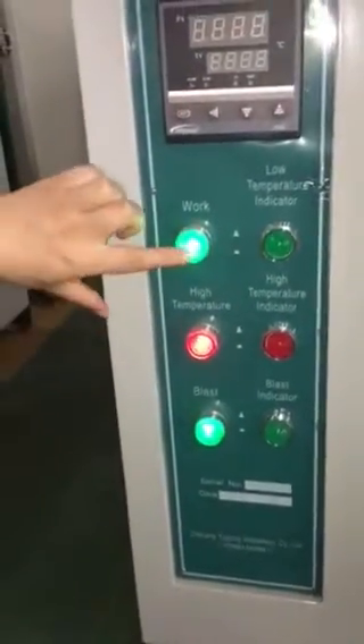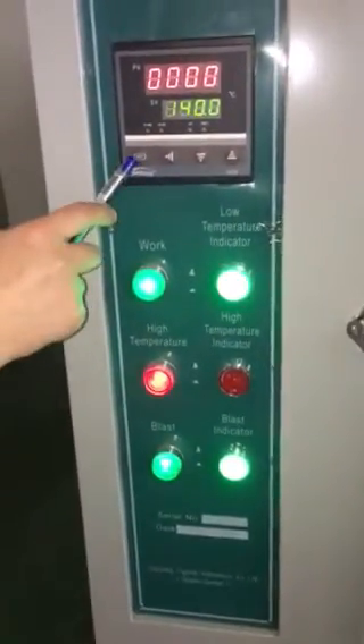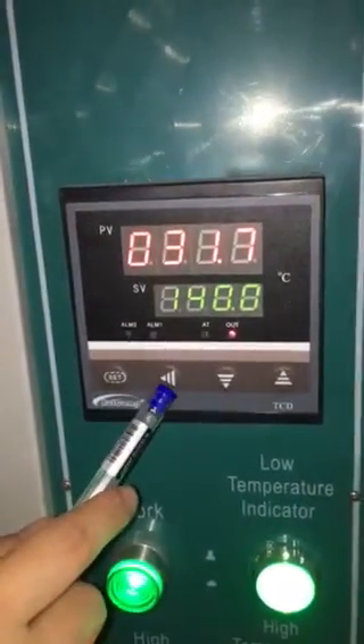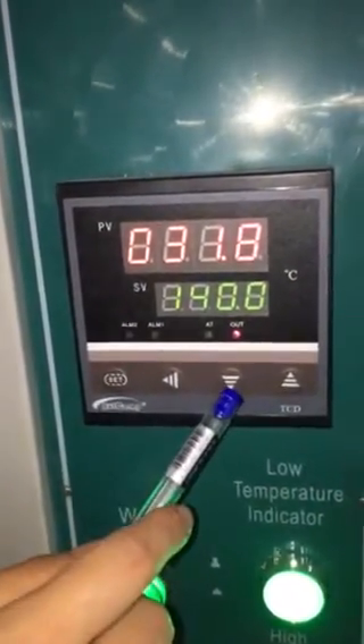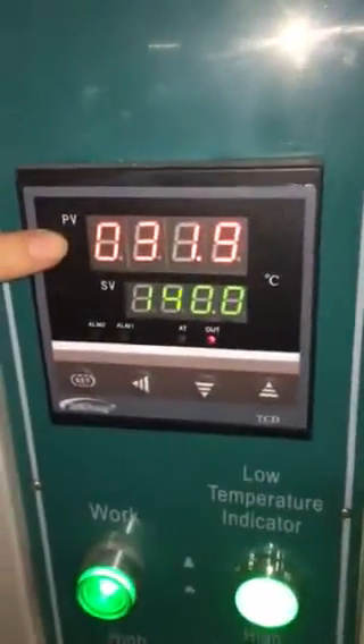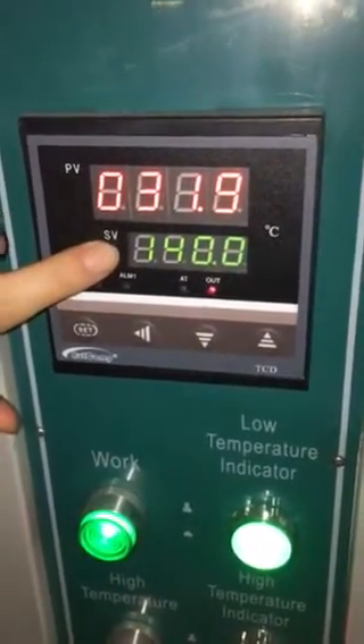If you need work, press this. This is the setting. This can choose the number. This is down. This is up. This is for current temperature. This line is for setting temperature.